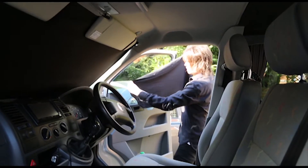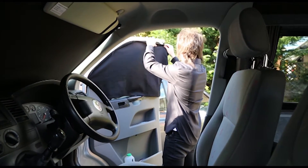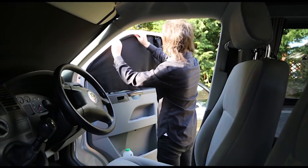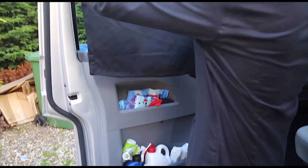Door blinds are held in position by eight strong magnets. Simply put them into place and make any necessary adjustments. Repeat the process for the passenger door.